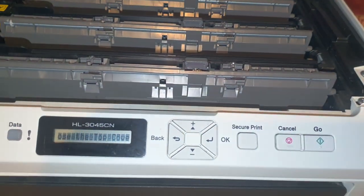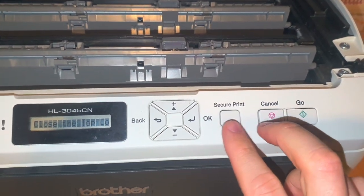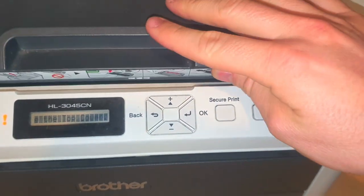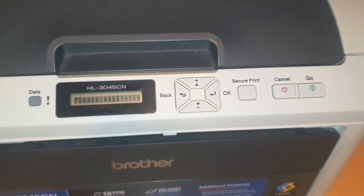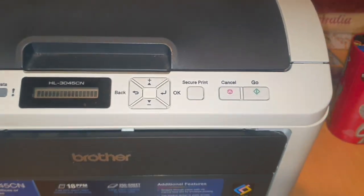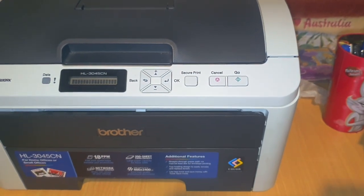Once you've reset those, you can close the lid and it'll go through and reset your toner cartridges. I'm not going to do it now since you may not need to, but I just thought I'd make this video to help out.